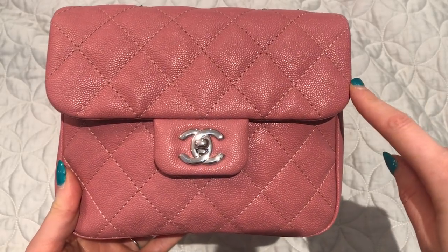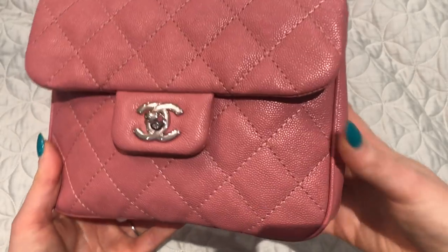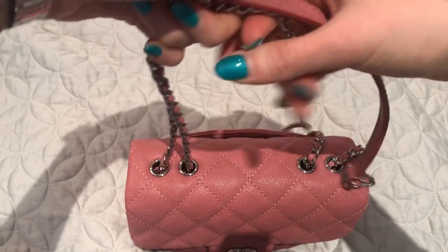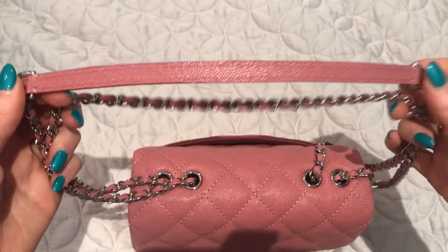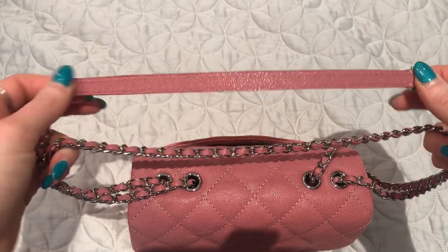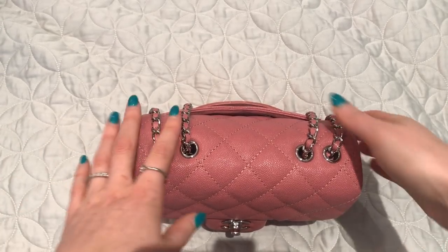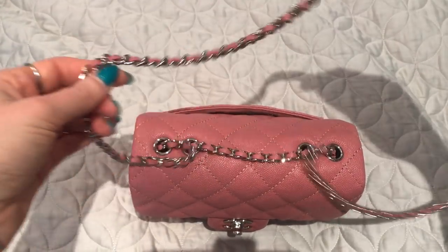The measurements for the small are approximately seven and three-quarter inches wide, about six inches in height, and about three inches deep. It has a strap with leather woven through it and a leather shoulder section, and there are four grommets which allow it to be worn in several different ways.